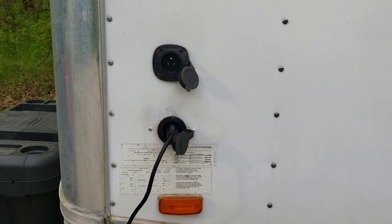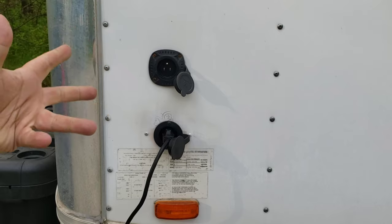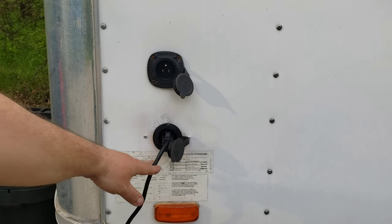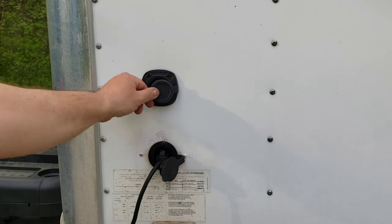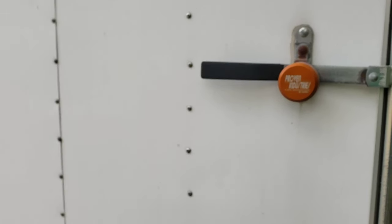This top outlet we usually run mostly just the air conditioner or heater, whichever is designated for that. And then this one here actually runs all the outlets and the lights and everything inside the trailer — which he wired himself.